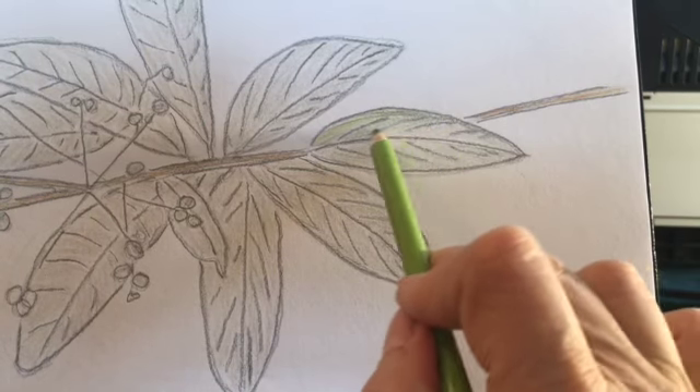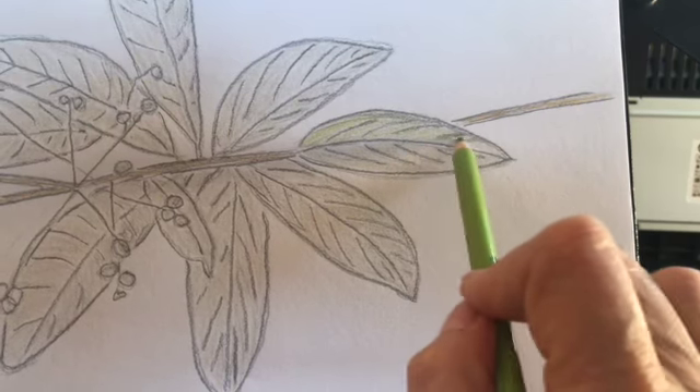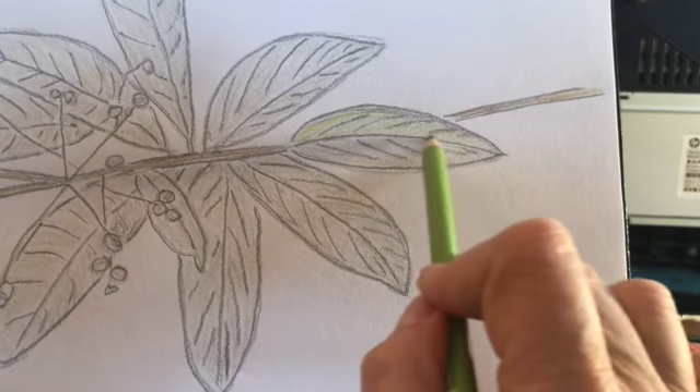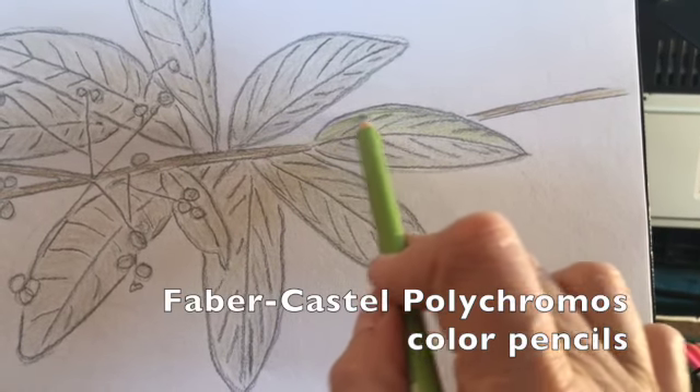So now I'm just going over it with a little light green. What's nice about the Polychromos Faber-Castell pencils is that you get a wide variety of greens, but you can also layer them with yellows and blues to make green too.